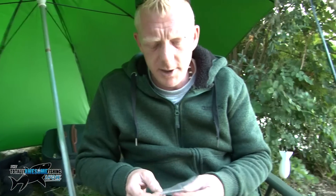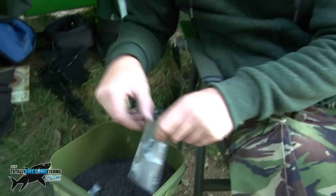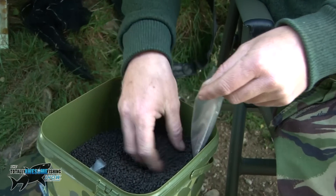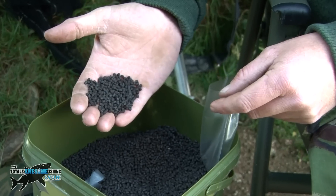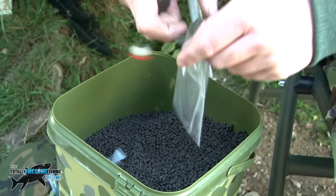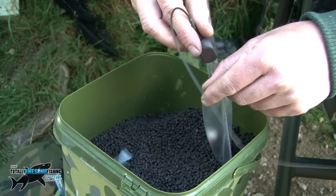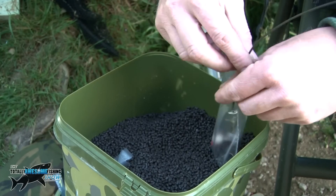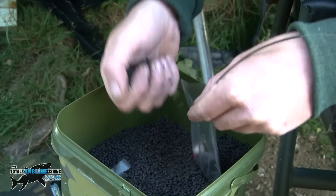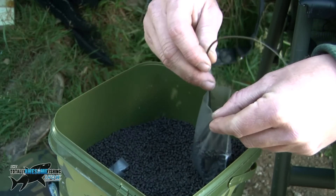I'm going to show you how to tie the PVA bag up. Make sure everything is nice and dry because obviously it will melt. First of all I'm going to put a few pellets in the bottom — these are 2mm trout pellets, but you can use any 2mm pellets of your choice. Then just drop the rig in with the bait in the corner of the bag like that, and fill the bag up.